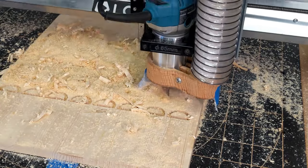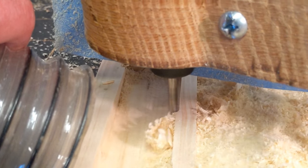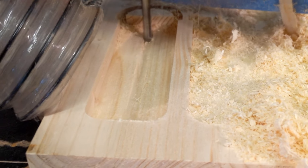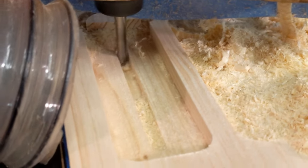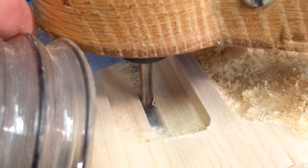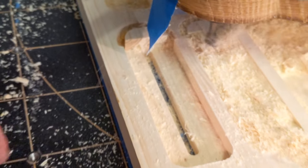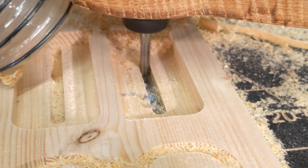Now you'll notice there's sawdust everywhere — I don't worry about it. It's not going to stop the router bit or cause any finish issues, and since we're making clamps, we don't really care about finish. This is the final step of the clamp, and now it's going to go in and start cutting the slot out. It's cutting in a ramping spiral — the bit is going back and forth but also moving down the entire time. After about four passes, you can start to see the blue underneath — that's the tape at the bottom holding the project piece down. It's going to move from clamp to clamp to cut these slots out — this is for your screw to hold the clamp down.